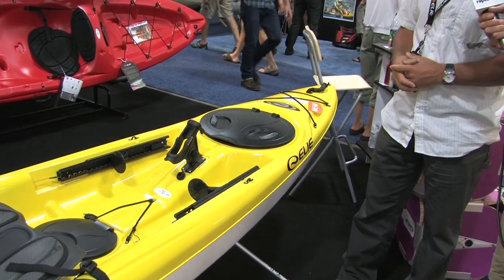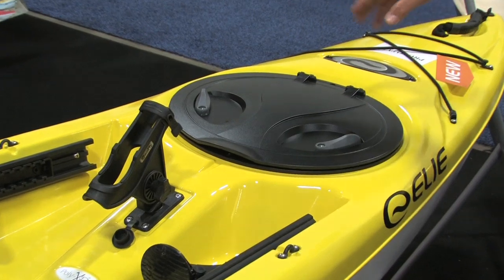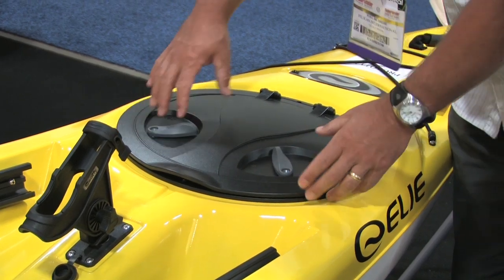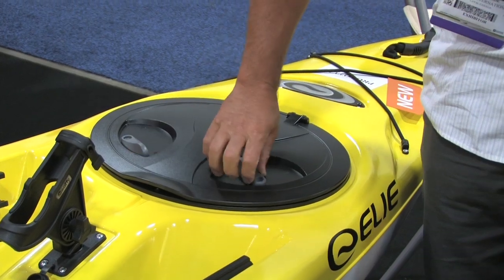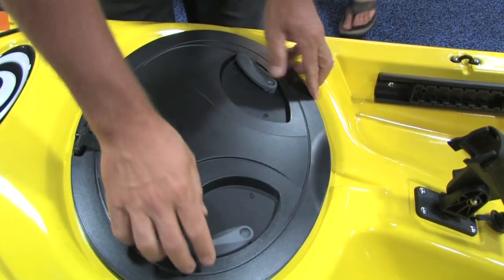Some of the features we have to show on here is our quick lock hatch. One thing we've done with this boat is we put the hatch sideways so that when the paddler is out on the water, they can easily reach both handles. Whereas if it faced forward, it's hard to get to the front. So we try to increase access by putting it sideways — you just shuffle up and flip it forward, right from the cockpit on the water.